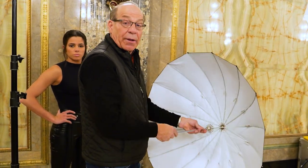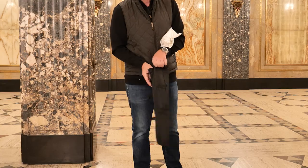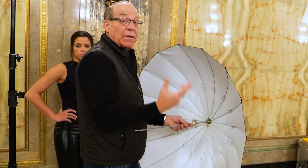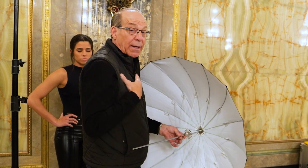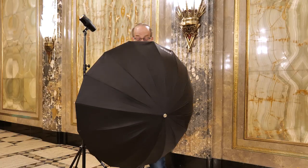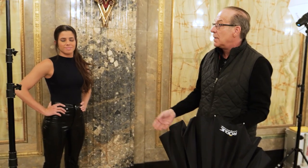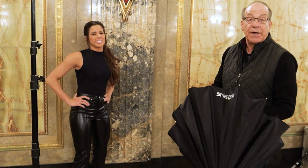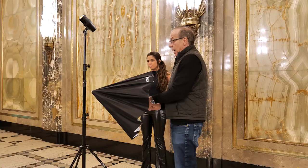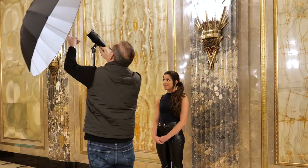It fits in this short case, unlike other 32-inch umbrellas. The black backing keeps the light from bouncing all over the room, and it helps me feather the light when I put it on my subject. We have our beautiful model Adriana here, and we're going to take a few photographs in the Fisher Building in Detroit, Michigan, showcasing the Rogue umbrella.